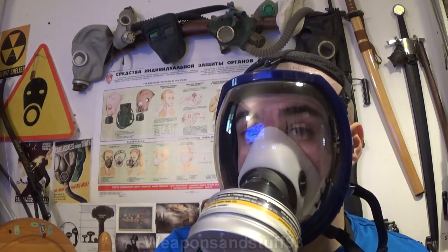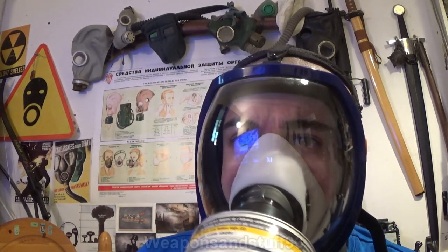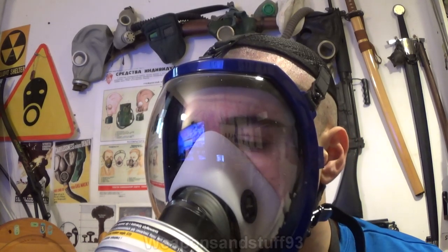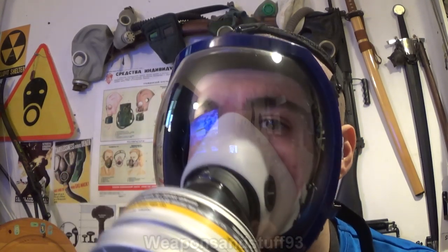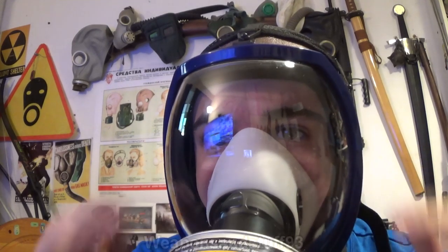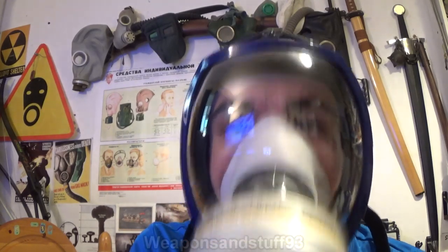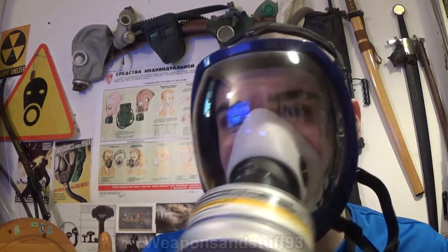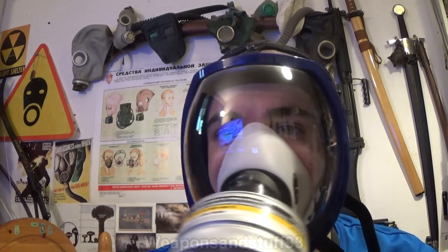I can't smell the banana oil at all, so the mask is working absolutely fine. You get a little bit of fogging but nothing major. I'm guessing the air just comes in where the filter is and spreads out from there, so it makes sense the top bit would fog slightly even with the oral nasal cup. It's quite comfortable, doesn't come loose from your head, works with iron sights, and £30 roughly for a brand new mask is a very good price.